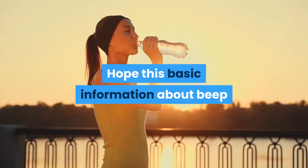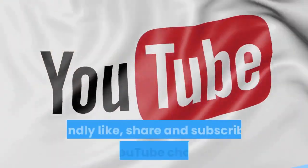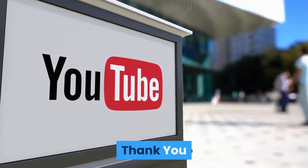We hope this basic information about the beep test will be helpful for sports professionals. Please like, share, and subscribe to our YouTube channel Techno Champ for future updates. Thank you.